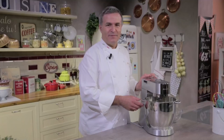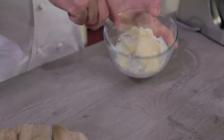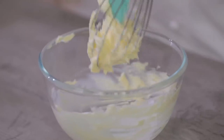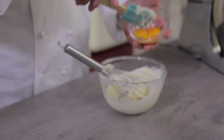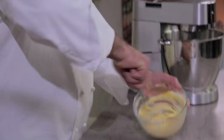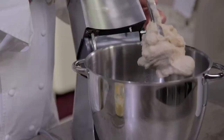In the meanwhile, while the mixer is operating, we are going to prepare an emulsion of butter and egg yolk. Let's put the butter, already softened, in a slightly bigger bowl and whisk it out with a little whip. Then we add the yolks in two moments. Now the emulsion is ready and we add it to the dough in two moments.